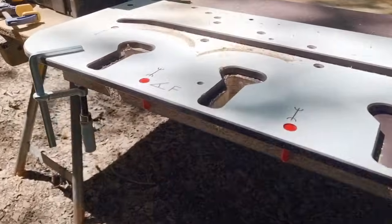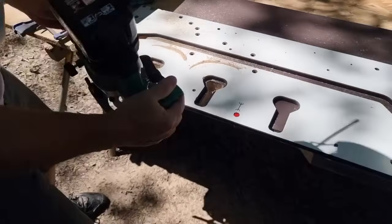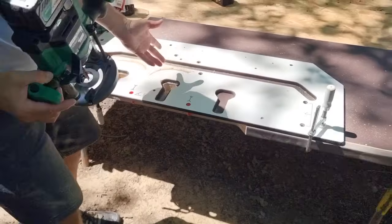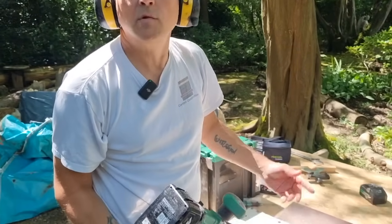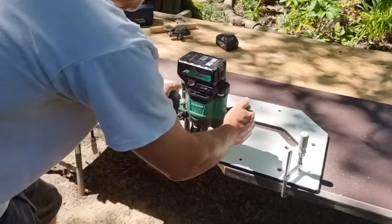Bolt hole result: simple as that. It doesn't have to be perfect — it's only going to hold a bolt and no one is ever going to see it. Quick and clean.